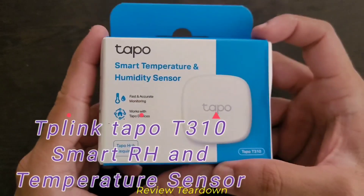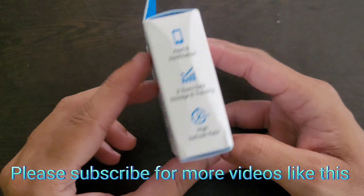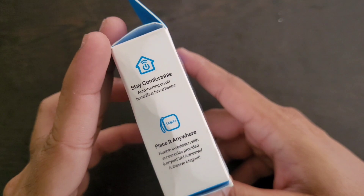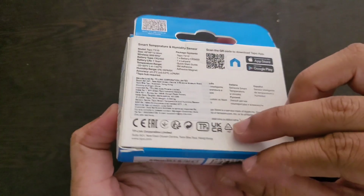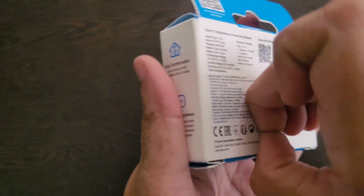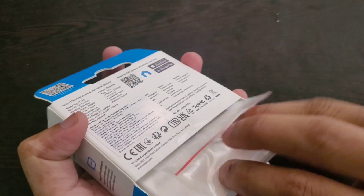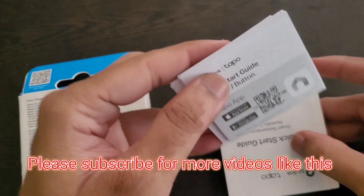Hi everyone, today we're going to unbox and do a teardown of this TP-Link temperature and humidity sensor. Inside the box we have a lanyard and 3M stickers along with the SIM reset tool. This product also requires the TP-Link smart hub. This is not a sponsored video — none of the products I've reviewed are sponsored. Let's open the box: there's the sensor, normal paperwork, a quick start guide, and an app installation guide.